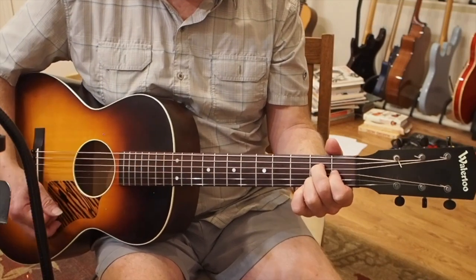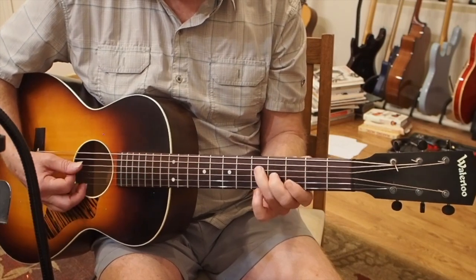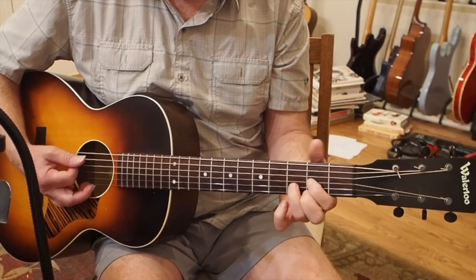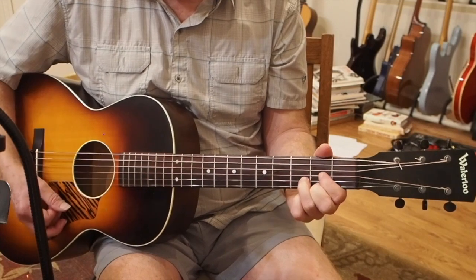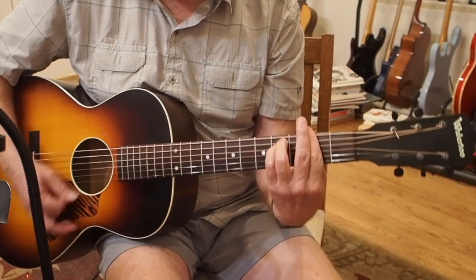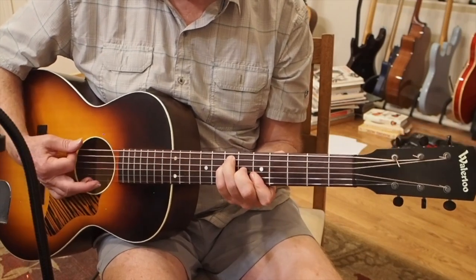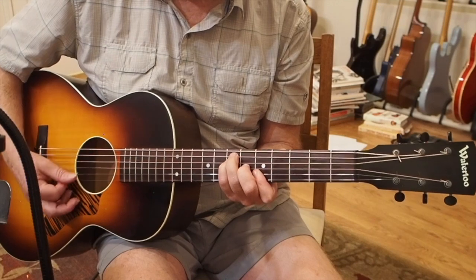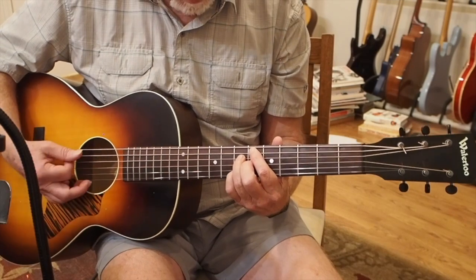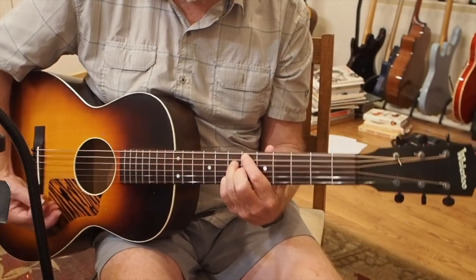A major 7 — 'all the sweet green icing flowing down.' Now we have a G with an A in the bass. Going to D major — 'someone left the cake out in the rain.' D major 7 — 'I don't think that I can take it.' F sharp minor — 'cause it took so long to bake it.' Now an A chord with an E in the bass — 'and I'll never have.' Now we're going to a B9 chord — 'never have that recipe.'